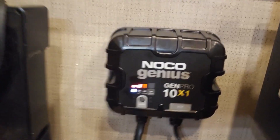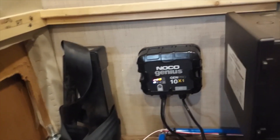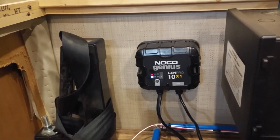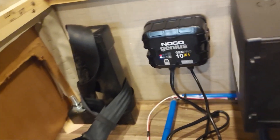We mounted it nicely inside the RV. You can see we're now on three bars, so we're charging up pretty quick. Remember, this is a 10-amp single-battery charger — if you've got two batteries you want to get two of these, or there's a 10-amp times-two option for a little more money. A 10 amp should be more than plenty to get us charged up overnight so we're at full charge for the day. I'll put a link in the description to where these are.